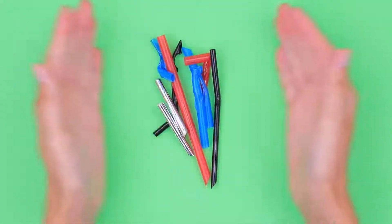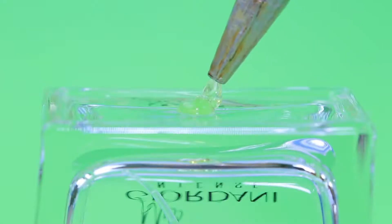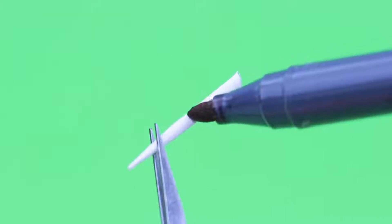Make a pencil stand! Shape a plastic piece like this! Make drops of hot glue on a perfume bottle! Cover the bottom and leave it to dry! Let's make pencils out of toothpicks!